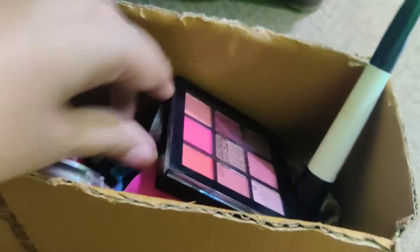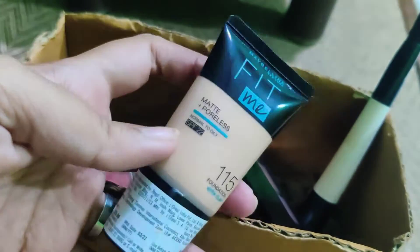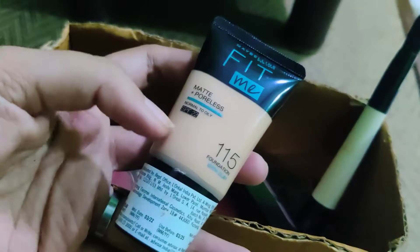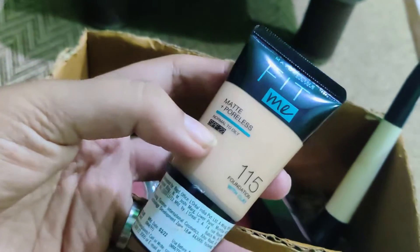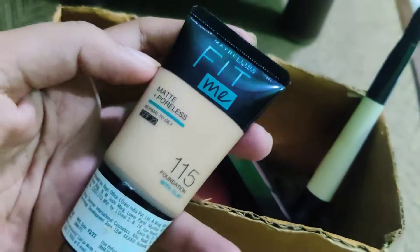Then you need to have a foundation. I have the Maybelline Fit Me Foundation, shade 115, with clay. It's suitable for all skin types from normal to oily, and it has SPF 20. You can also choose a foundation of your choice that is suitable for your skin.